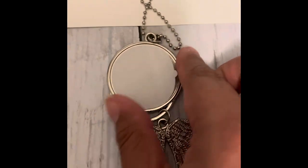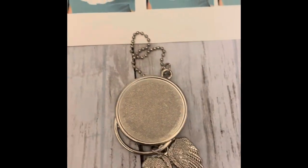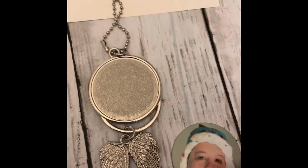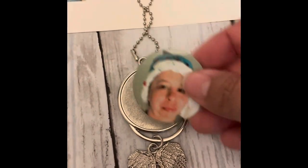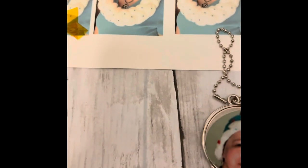Aluminum plates cool off very quickly, so you can handle them within a couple of minutes of taking them out of the heat press. These have a little tab that helps you take the plastic off, which is very helpful. Some items don't have tabs and removing the backing is more complicated. Make sure this is centered where you want it before you press it down.